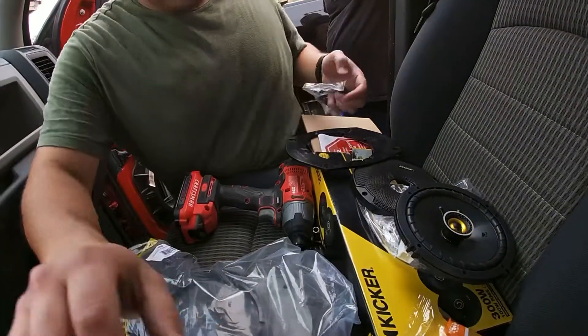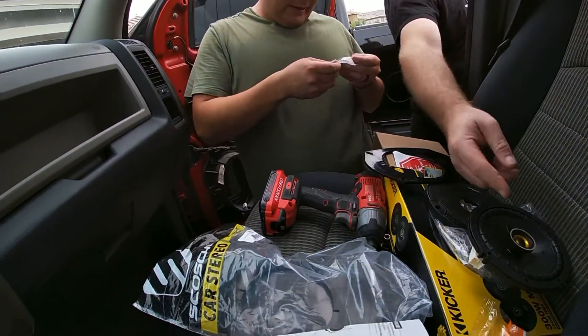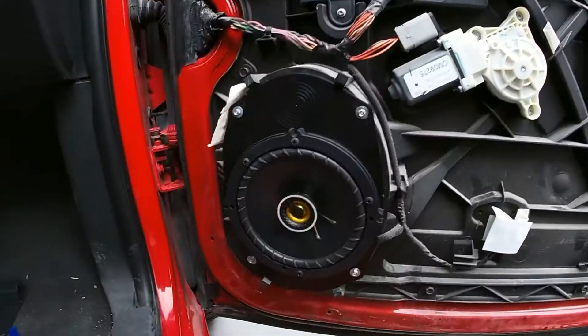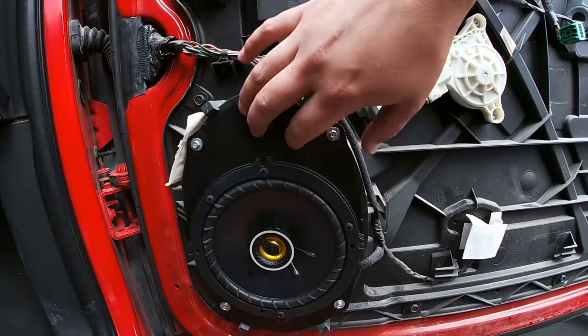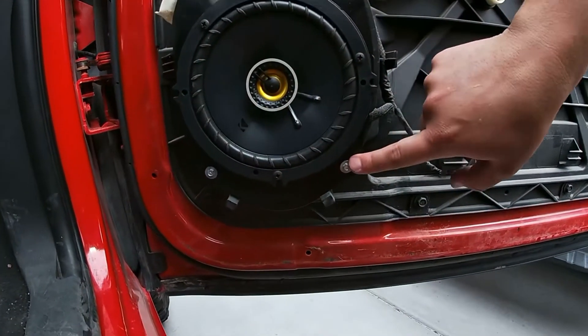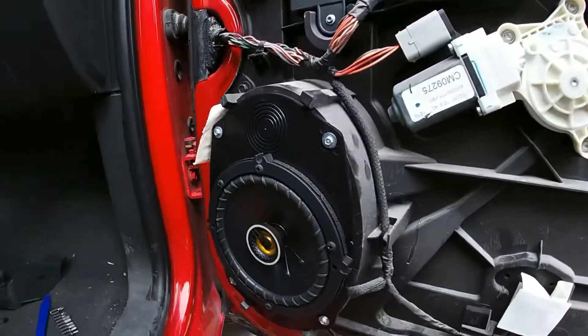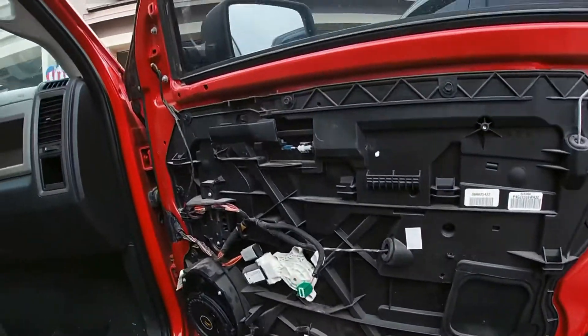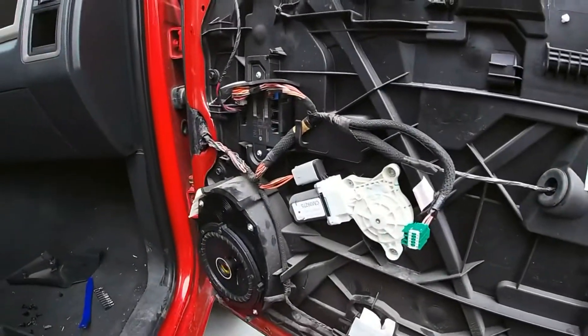The bracket is good too. These are the old ones — they suck. I didn't film it, but I did the bracket. It was kind of a pain to get these guys to line up and go in right without having to drill extra holes, but it's in there. Sounds good, tested it. Now I'm gonna put the door panel back on, cover it all back up, and then start the back.